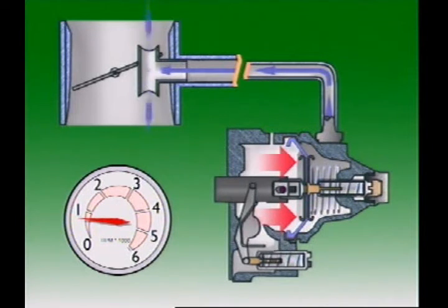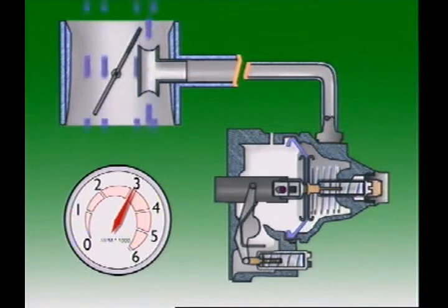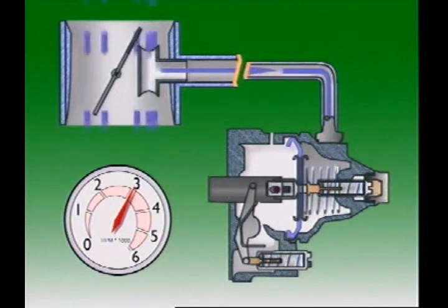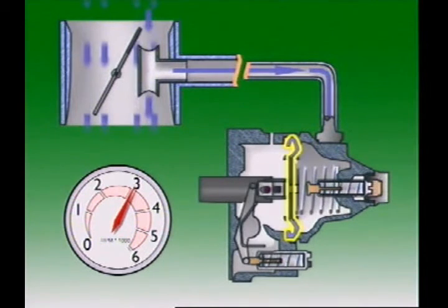Depressing the accelerator allows more air to enter the engine but decreases the air velocity through the auxiliary venturi. Pressure in the sealed chamber rises and allows the spring to move the diaphragm and control rack against atmospheric pressure to increase the fuel delivered. The diaphragm position at any given time is determined by the air velocity through the auxiliary venturi in accordance with engine speed and load. This provides a rack setting which allows the correct quantity of fuel to be injected to match the operating condition.